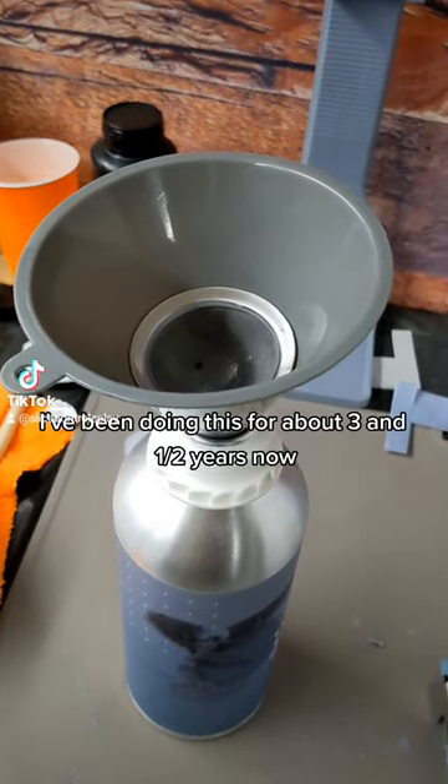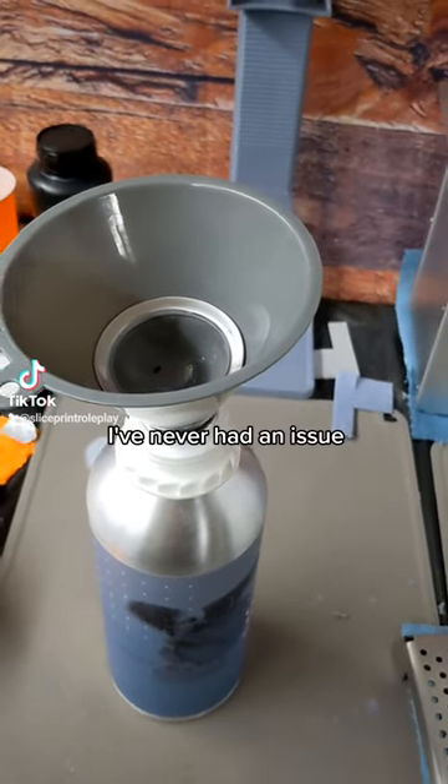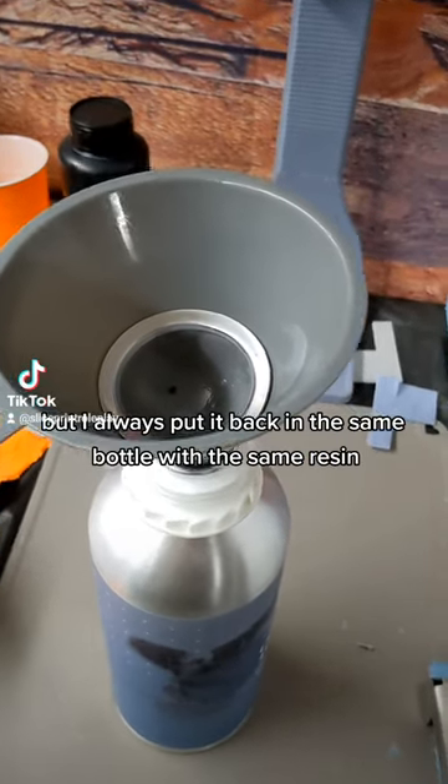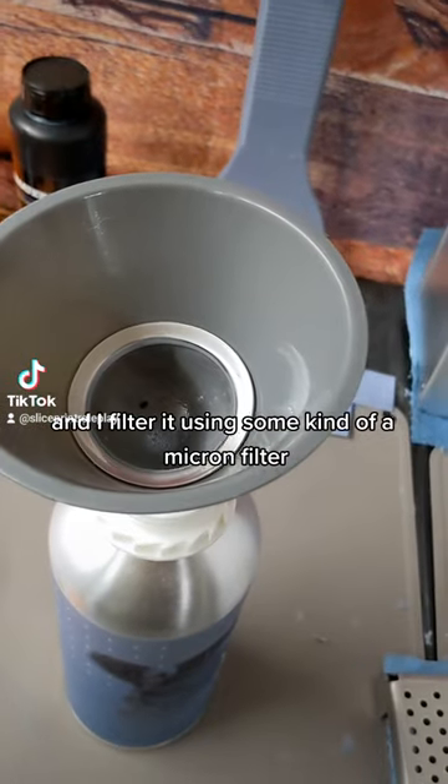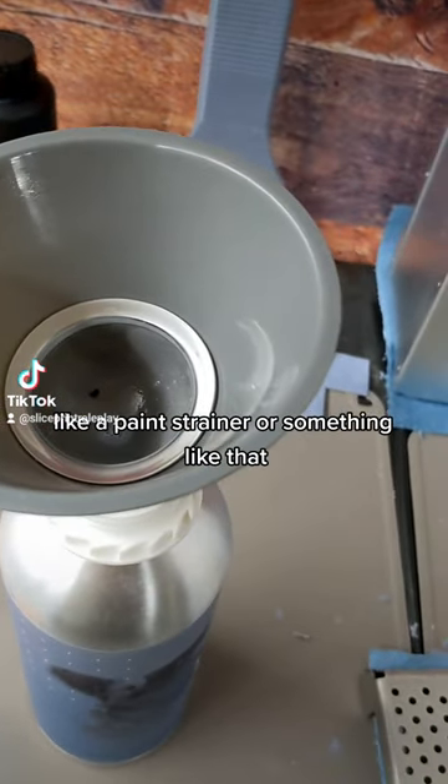I've been doing this for about three and a half years now and I've never had an issue, so it's up to you if you want to do it or not. But I always put it back in the same bottle with the same resin, and I filter it using some kind of micron filter like a paint strainer or something like that.